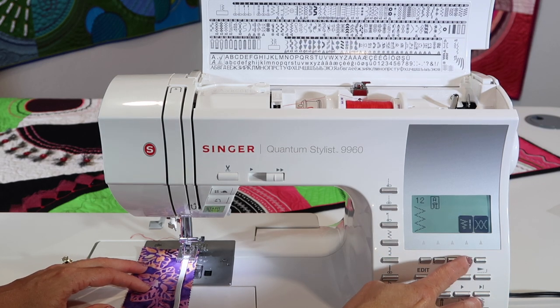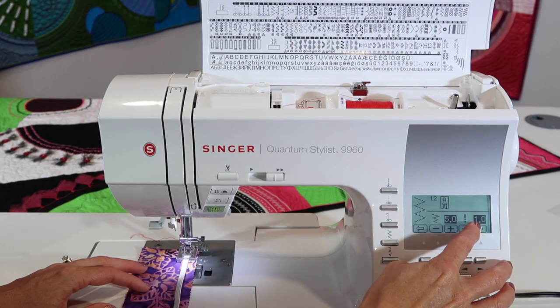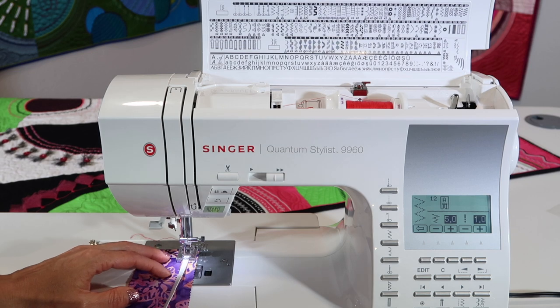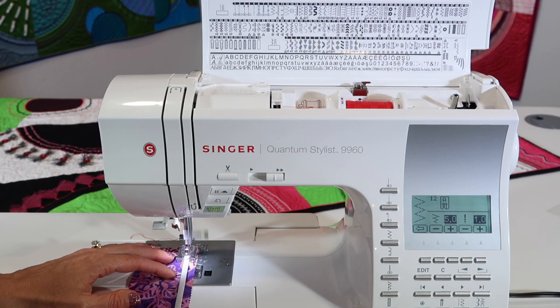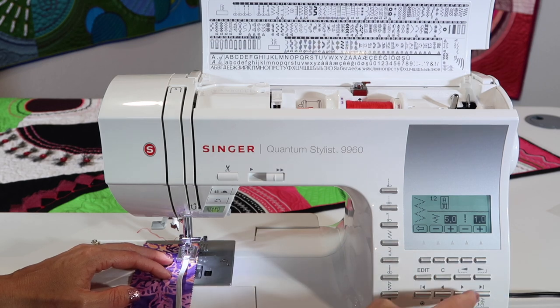We don't know just yet if we need to adjust the settings. It comes up at a width of five and a length of one, so depending on how close the stitches are when I start to pull on this — actually, I like that setting, so I'm not going to have to do anything there.